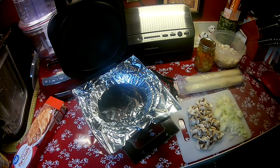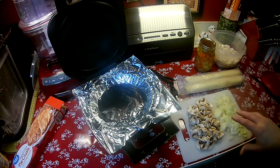What I'm going to do now is I'm going to turn you around real quick to my frying pan, and what we'll do is we'll get the butter going and get the onions and mushrooms sautéed.